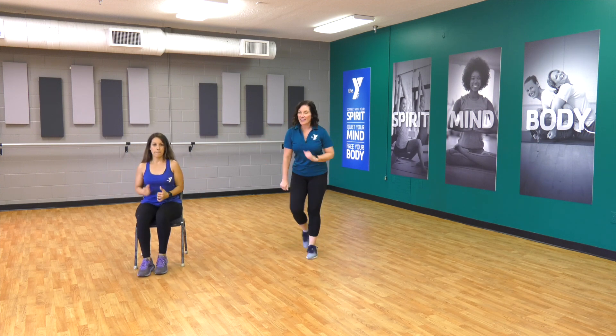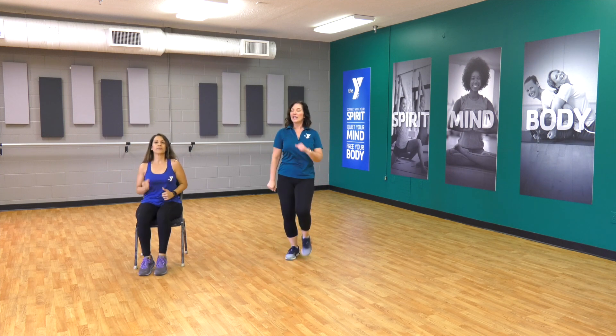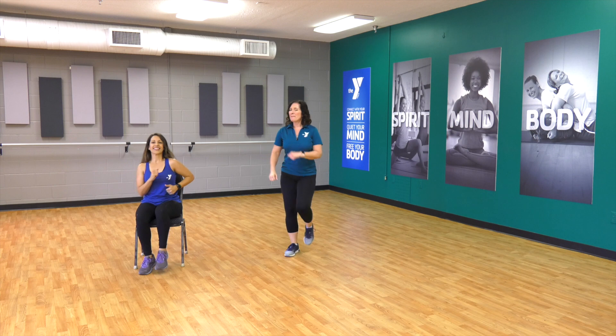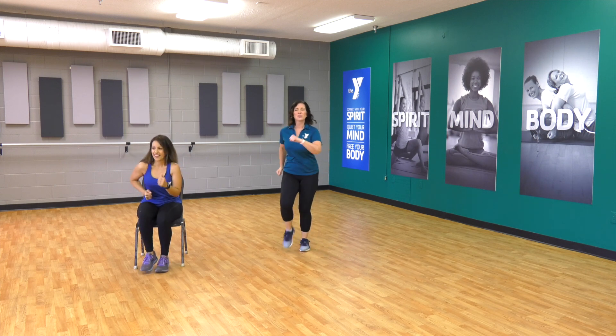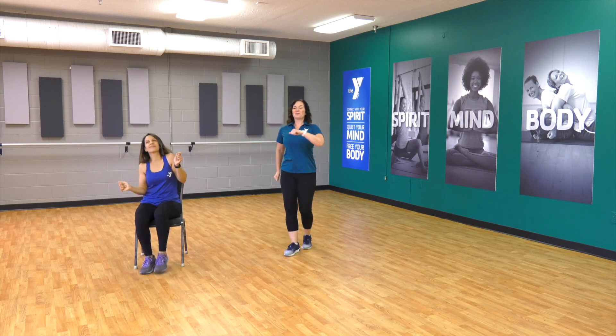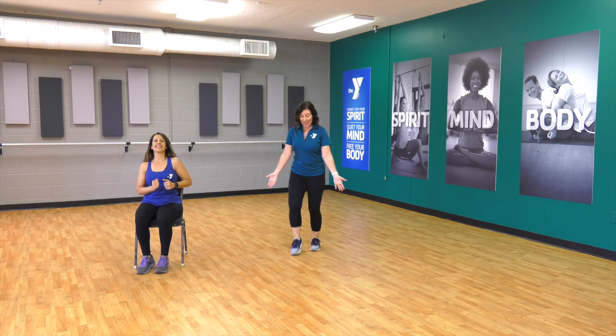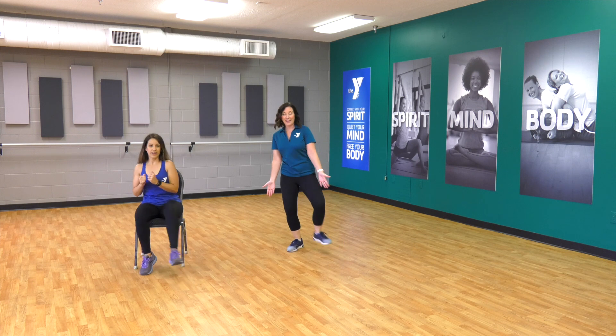Forward and back. Let's go — take it forward and back. Three, two, one. Remember, you can be right by that chair — you don't actually have to move. Let's do some jumping jacks. They look like this. Step, step — arms. Here.